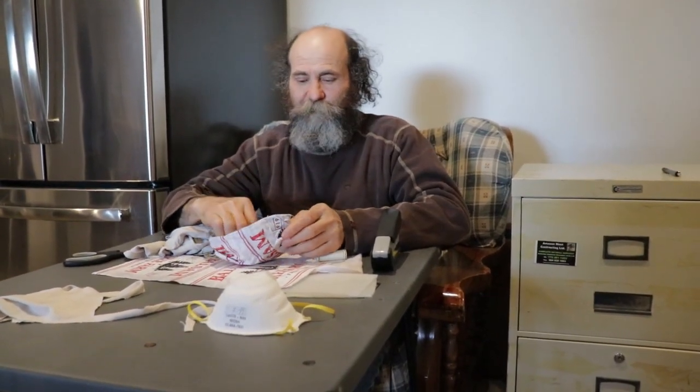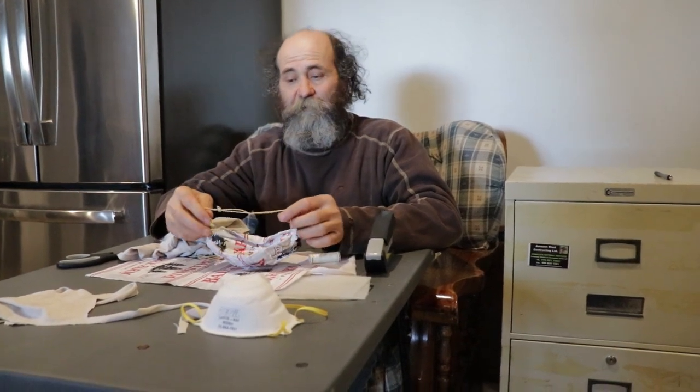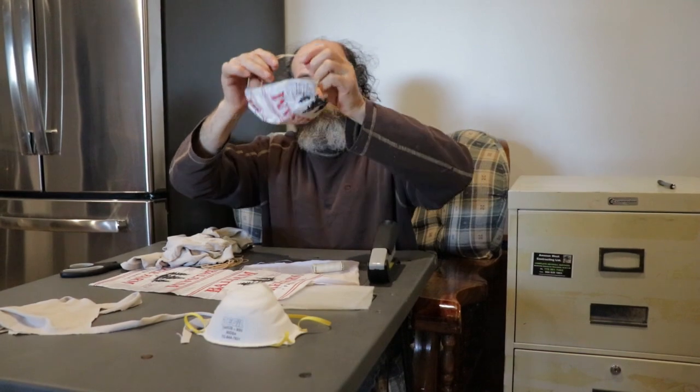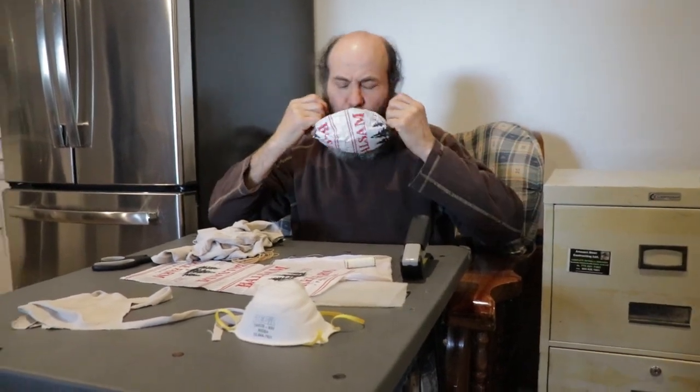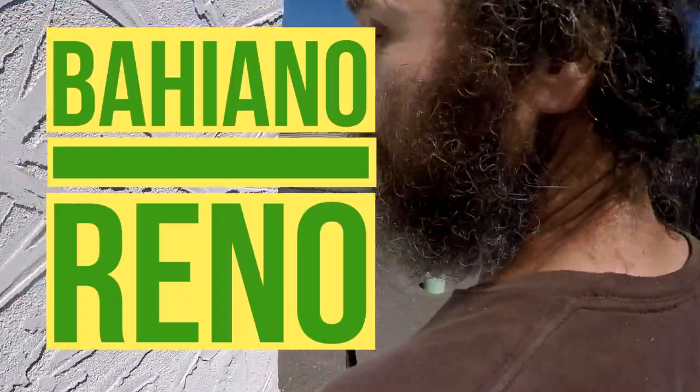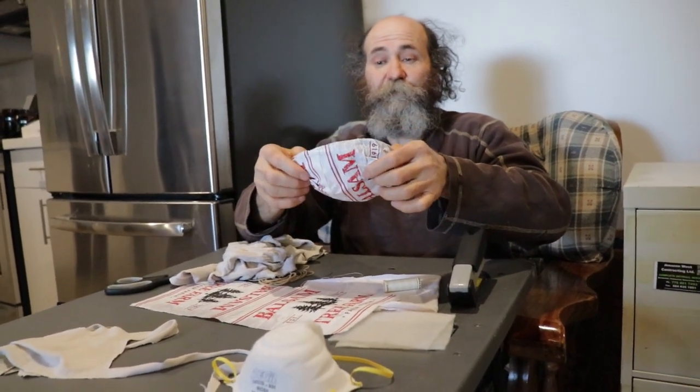Hello my friends, Bayani here. In this video I'm just gonna show you guys how to make some masks, one of these guys. I'm gonna make them because I stopped in fuel supply a few times and they don't have masks.